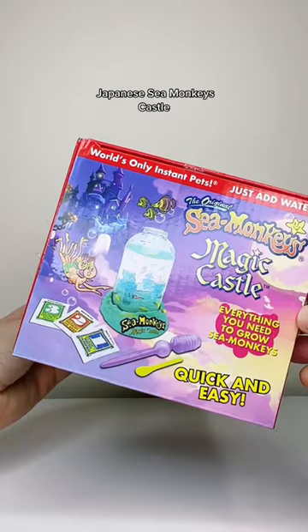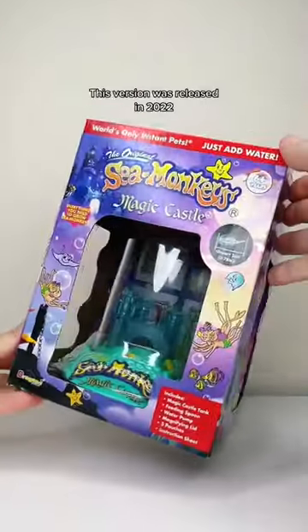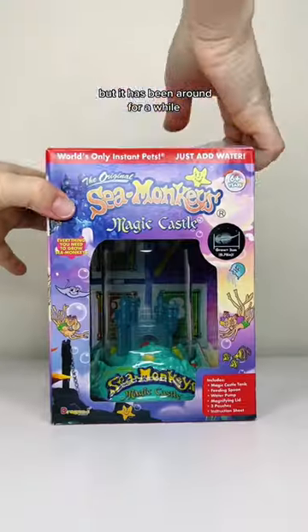This is the Australian version of the Japanese Sea Monkey's Castle. This version was released in 2022, but it has been around for a while.